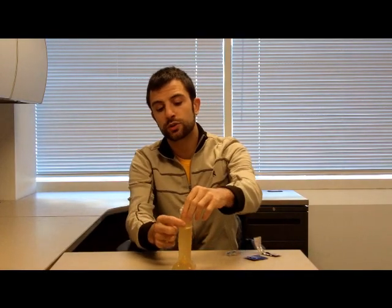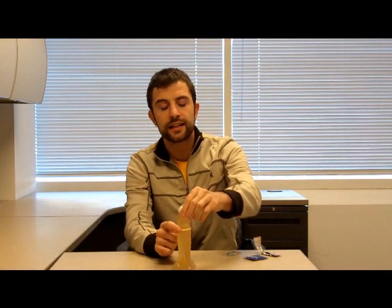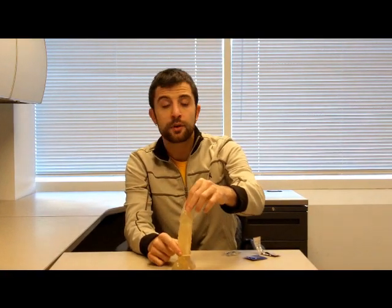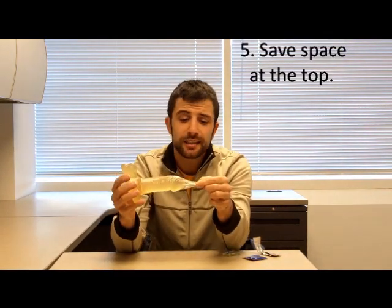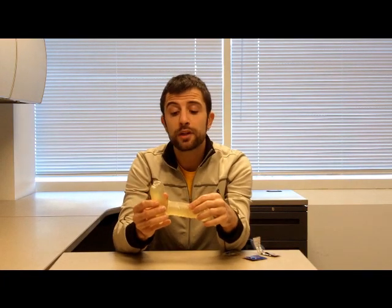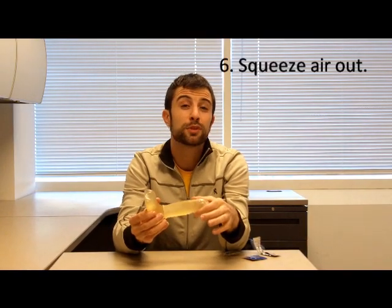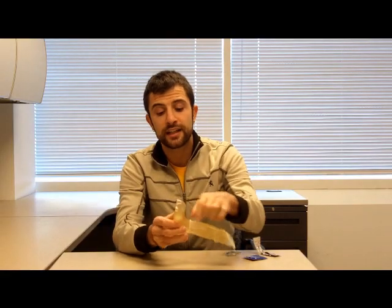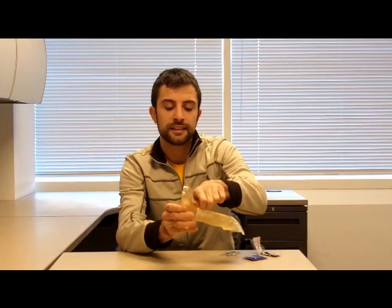I'll put the condom on right now and just roll it down nicely. If it doesn't roll down nicely, it probably means it's on the wrong way — go ahead and get rid of that condom and start with a new one. I'm leaving space at the end of the condom because eventually there will be ejaculate in the condom, and we want to make sure it's not too tight around the head of the penis. Secondly, I want to make sure there's no air caught in the condom, because that might cause the condom to become loose and fall off. So I squeeze out any air by pressing down and releasing it.